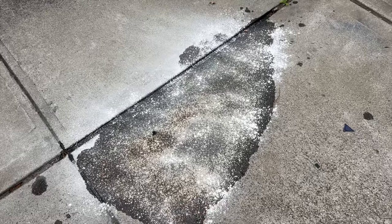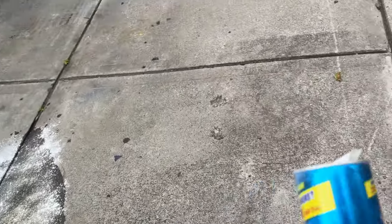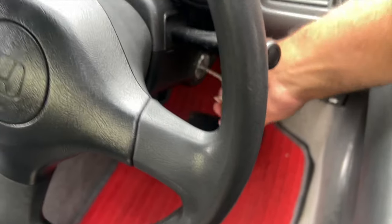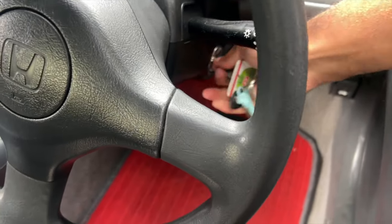Look at this mess. I can't believe it. Here's the aftermath from that oil spill — I'll put some Ajax on it since that's the only degreaser I have right now. Let's see if the car even starts. Maybe I exploded the Honda before I even had a chance to drive it.